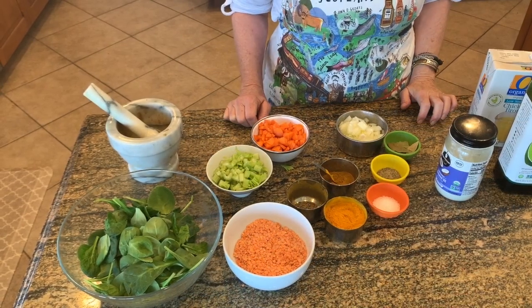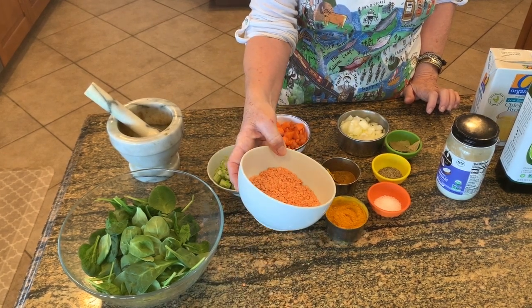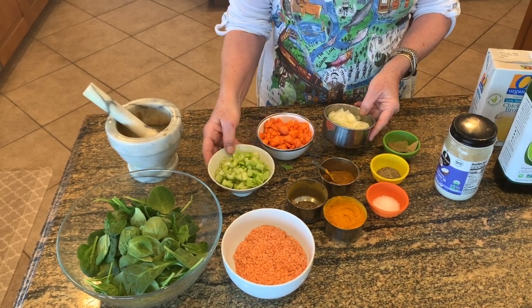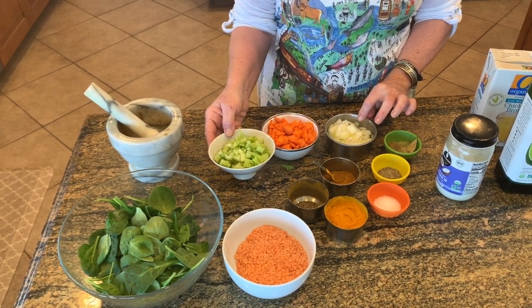Here are the items we will need for today's soup recipe. A cup of lentils — these are red lentils. Our three basic savory items: a cup of onions, a cup of chopped carrots, and a cup of celery.